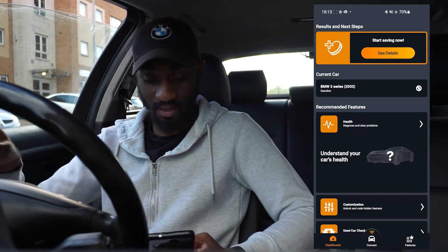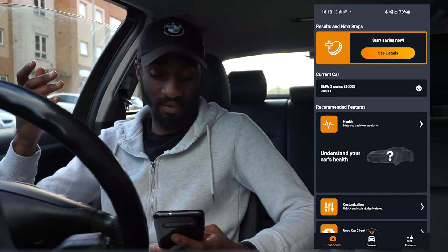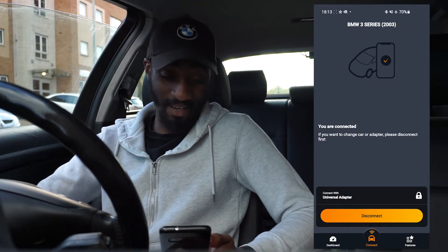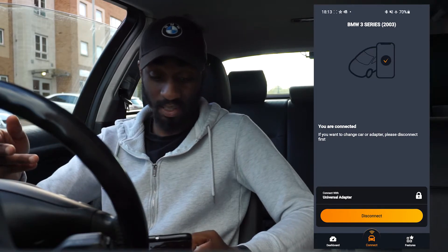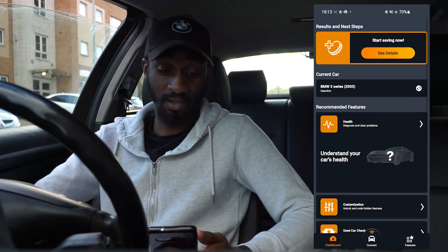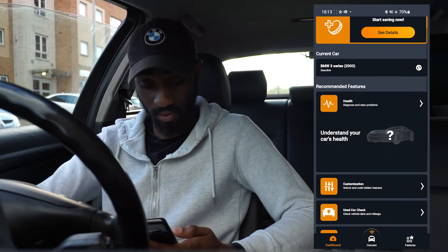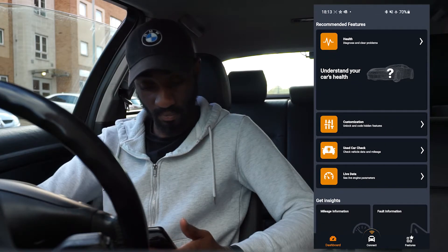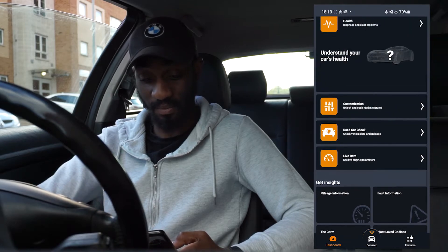Let's get into the app. I'm going to connect to the car now — I've already put the OBD in. I'll press connect, and it shows the car there. I've gone onto the dashboard now. This is literally a first for myself as well, so I'm going to go to customisation.